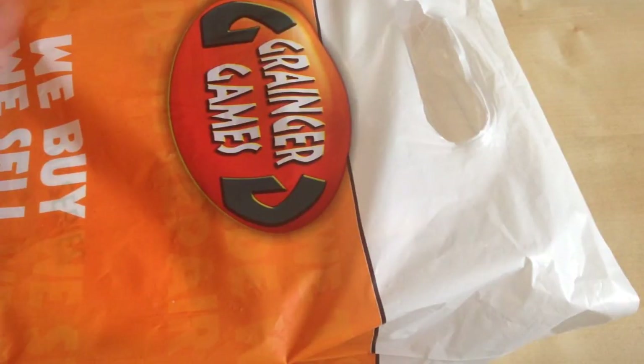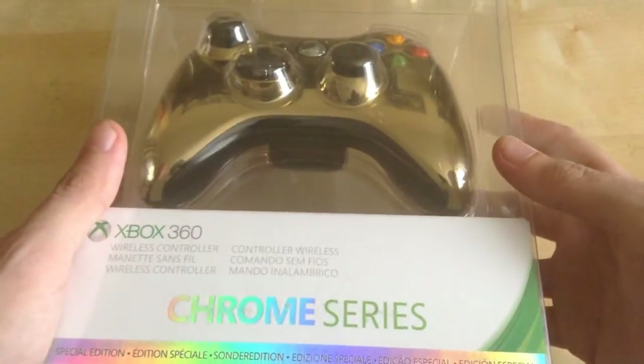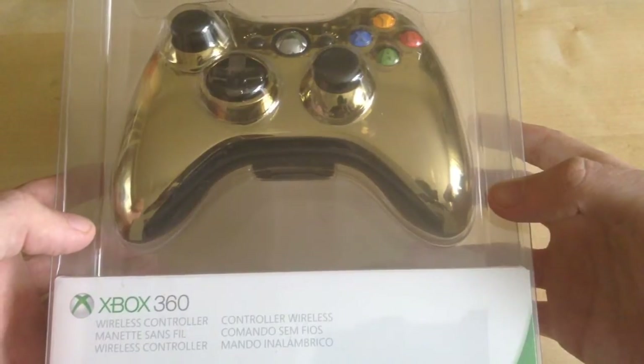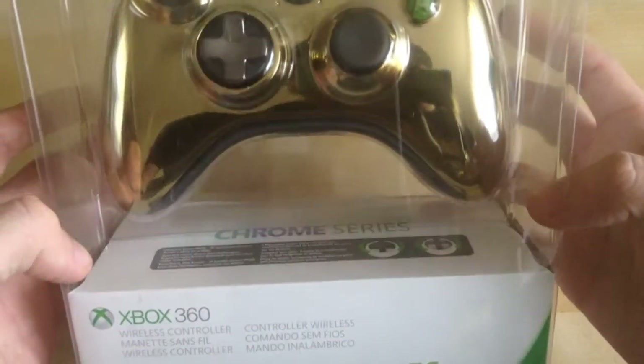Hi, I'm Steve and welcome to TV Films. Today I've been to Granger Games and we're going to be unboxing the Xbox 360 Gold Chrome controller that recently came out a few weeks ago here in the UK, and I got round to pick one up.